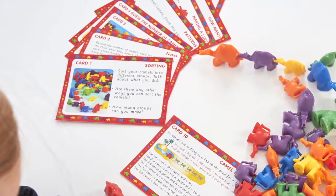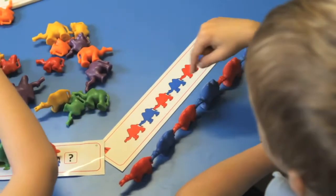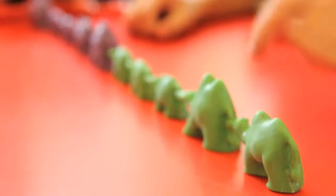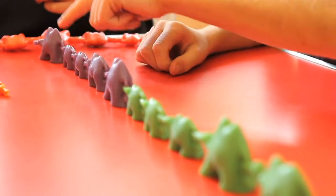A spare set of early number starting cards is also available. Whether they are being used on their own or as part of the maths scheme you are following, they will provide a versatile resource for any early years setting or primary classroom.